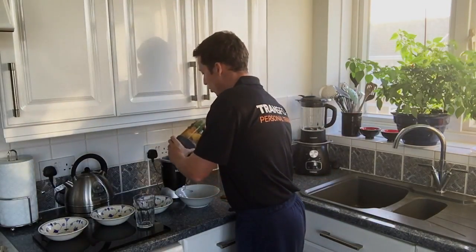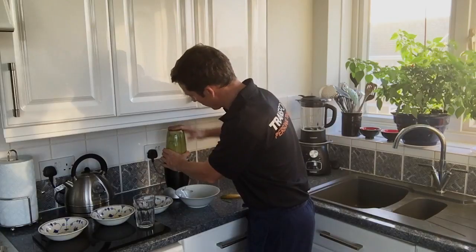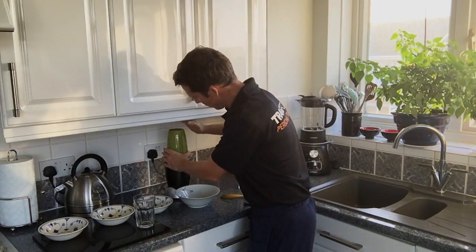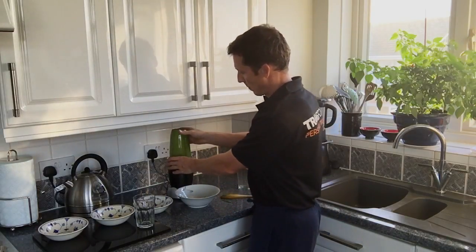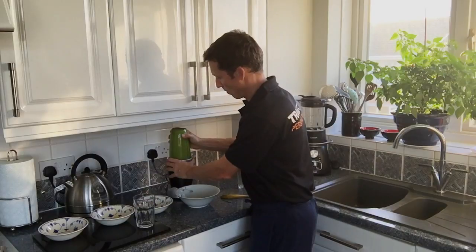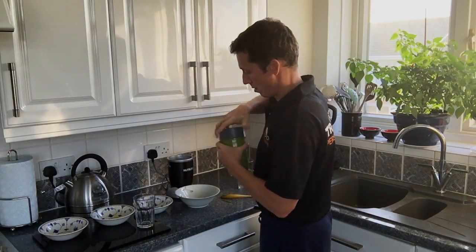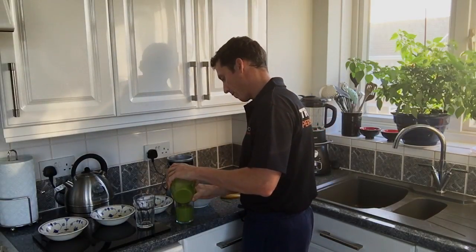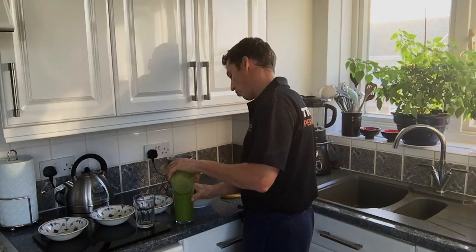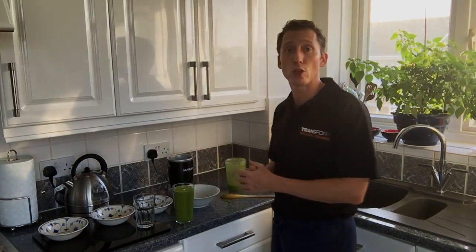And then you're going to place it on the unit and turn it on. Give it a tap. Take the lid off and pour it into a glass. You might get slightly more than a pint, but then you can always finish it afterwards. And there we have it, your green smoothie.